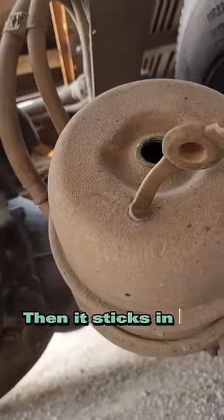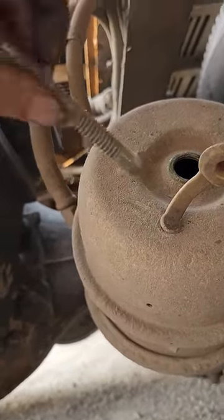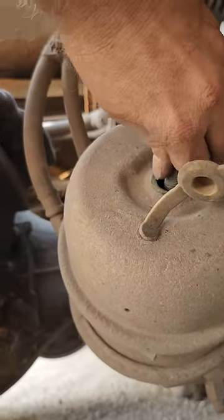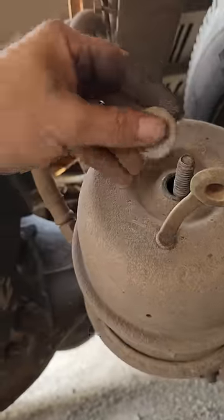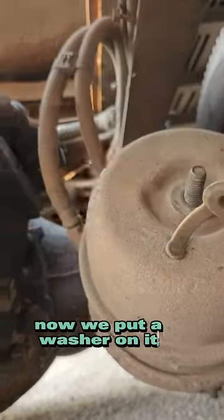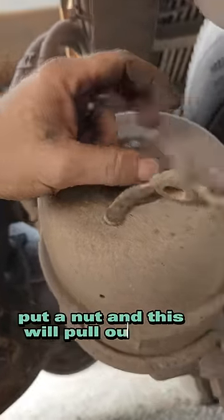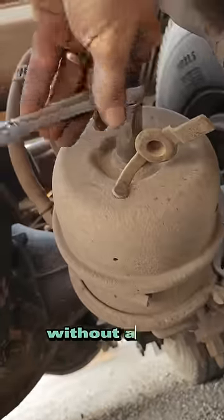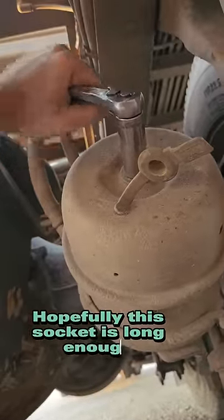Then it sticks in there, this end first. Twist it — it's caught. So now we put a washer on it, put a nut, and this will pull out that spring, basically acting as if the brakes are released without air. Hopefully this socket is long enough.